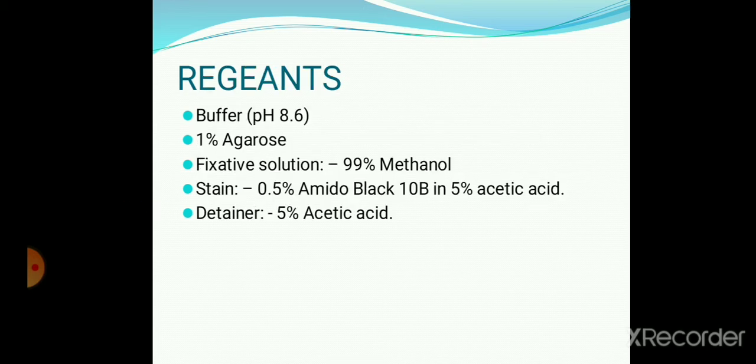Reagents used here are: DE buffer, 1% agarose, fixative solution, stain, and destainer.